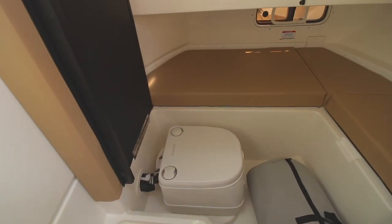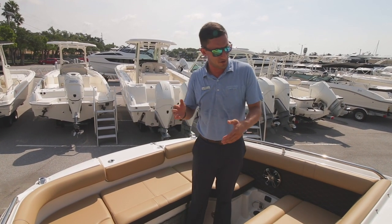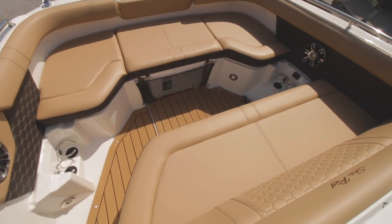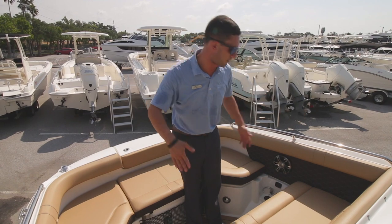Get out of the sun down there. It's also a head that a grown man can fit in. Another thing I'm very impressed with and excited to show you is the way they switched up the bow area up here. It's really horizontal, as opposed to a vertical bow seating area on a lot of other bow riders.